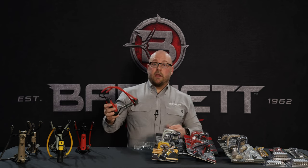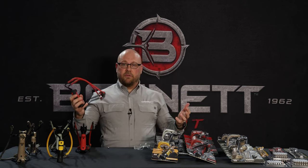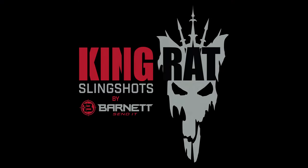Thank you for your time and we hope that these tips help you in the field next time you're out with your Barnett's slingshot.